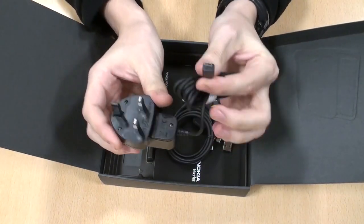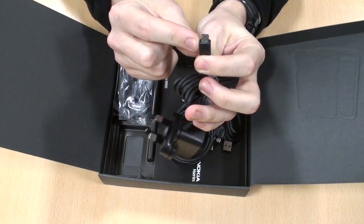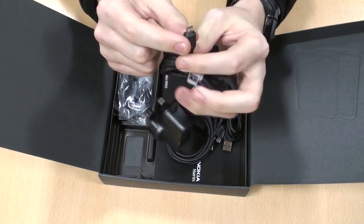You have the charger as normal — it has the small USB connector there which is soon to become the industry standard.